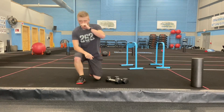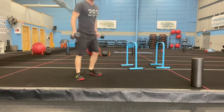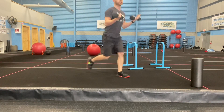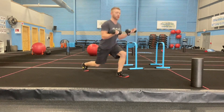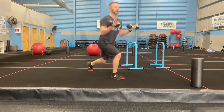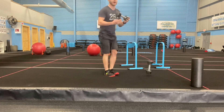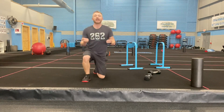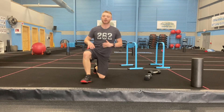Up next: reverse lunge to a curl. Hold that curl the whole time — reverse lunge, come back up, other lunge, come back up. Really focus on putting that weight in your heel the entire time. Elbows are tight, biceps getting pumped up. Pick a weight that's going to make you struggle with that bicep curl hold — that's the goal.